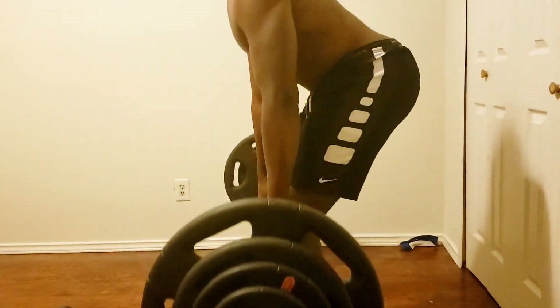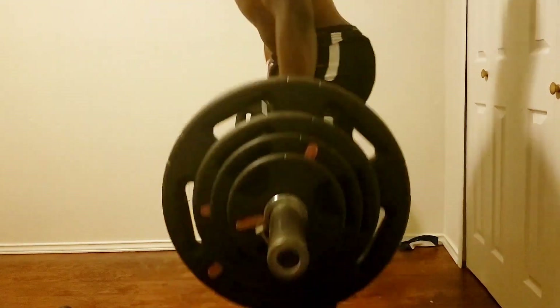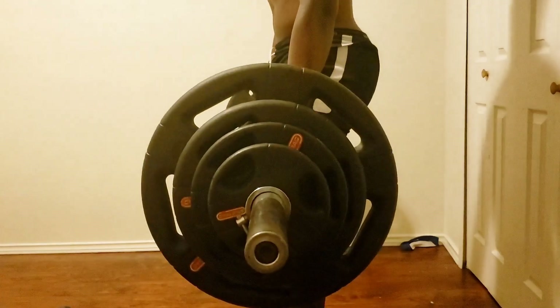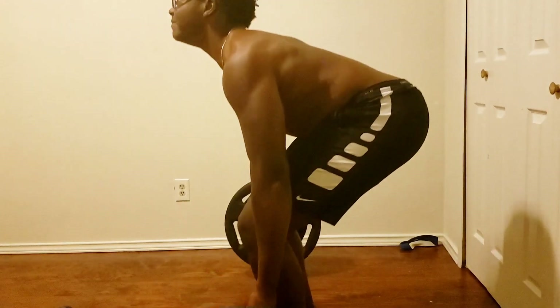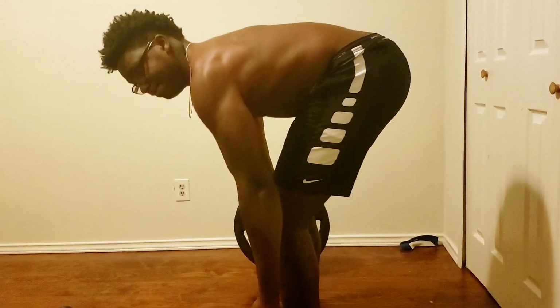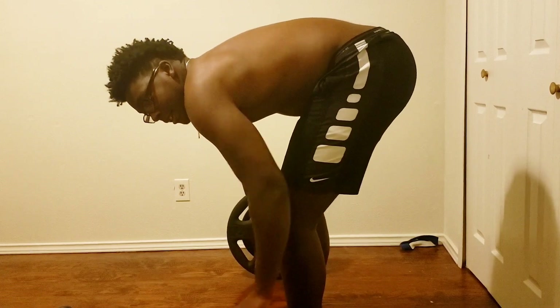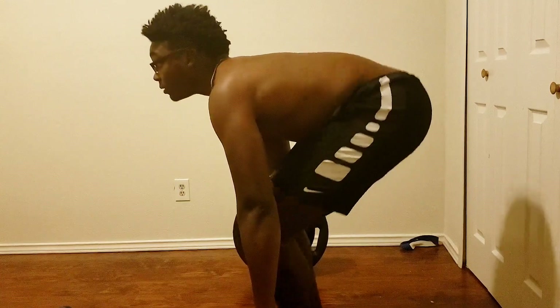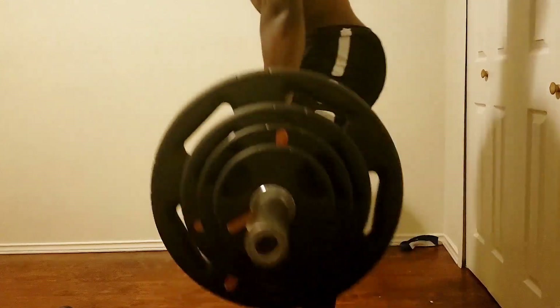Also, ignore my pants falling down in the last clip. I was in the middle of my set, so I had to just execute — I couldn't stop and pull my pants up. And just look as I'm doing the deadlifts: the back is just popping out. Look at those bad striations, man.